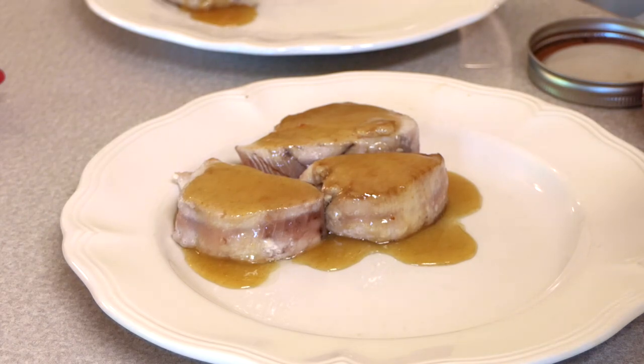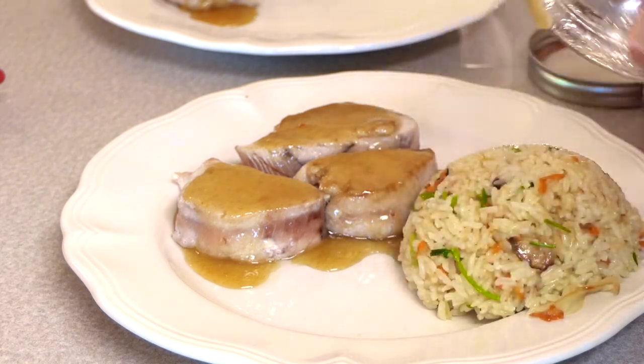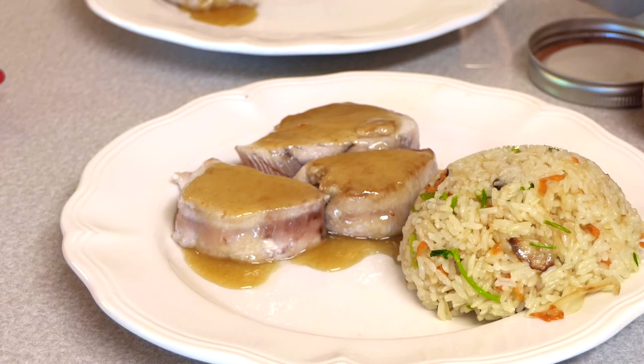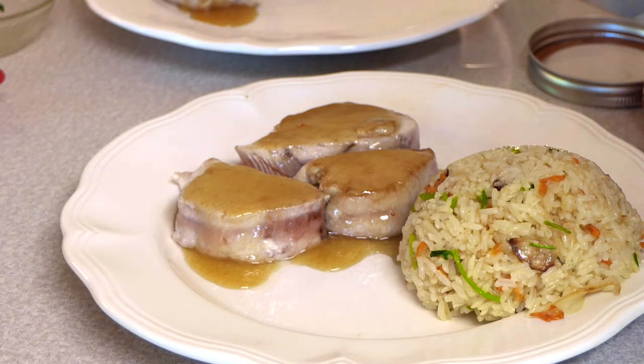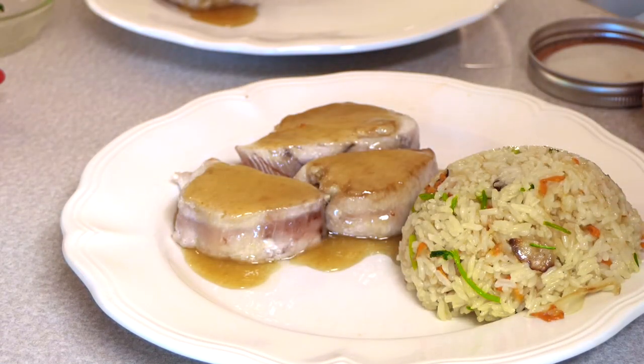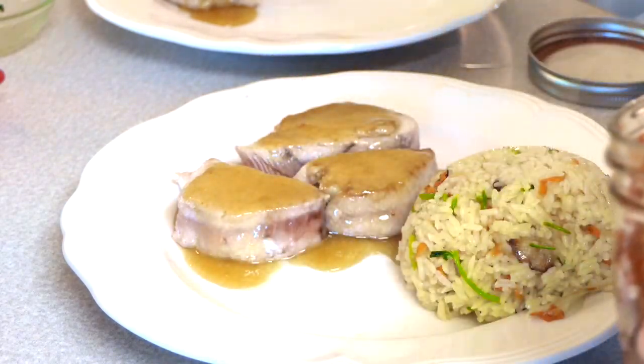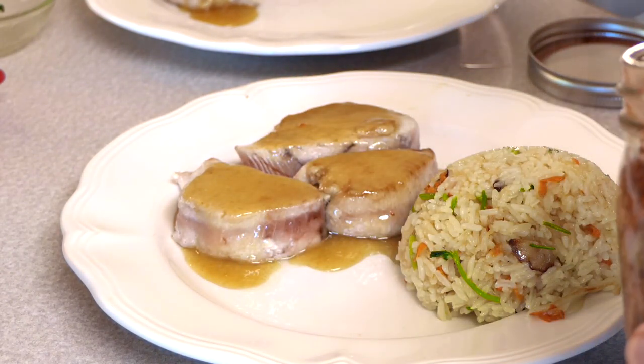I like to serve this with ginger carrot rice, which I will include a recipe for, and something pickled or fermented. We have garden dilly beans which I'll often put on here, but today I'm going to go with some homemade kimchi that I've been fermenting in the kitchen this past week, for a little bit of spice and color.